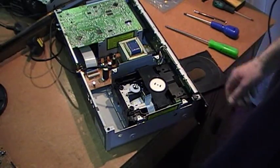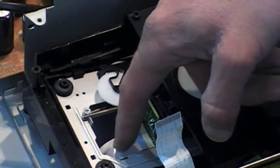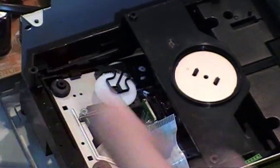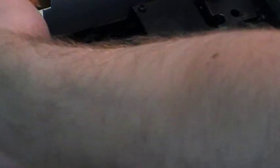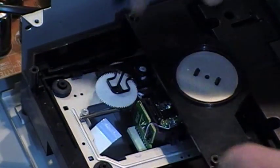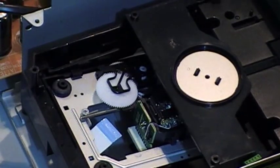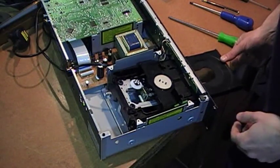As we tilt the back of the unit up by pressing down on the tray, you can get a finger underneath and reach over the top, grasping that ribbon cable which is attached to the head, and pull it out. You're now ready to extract the unit — like that.